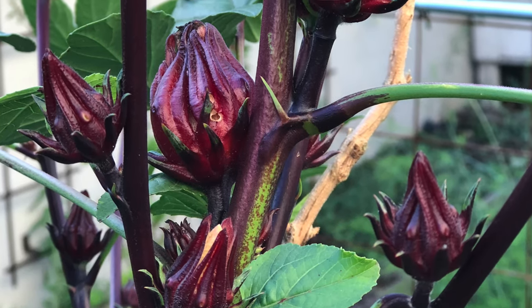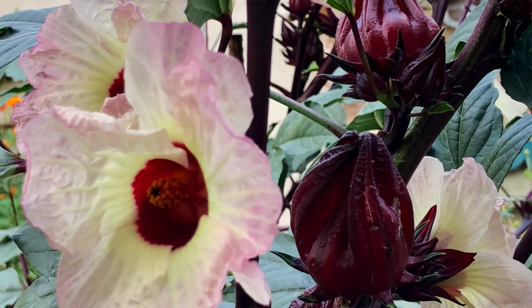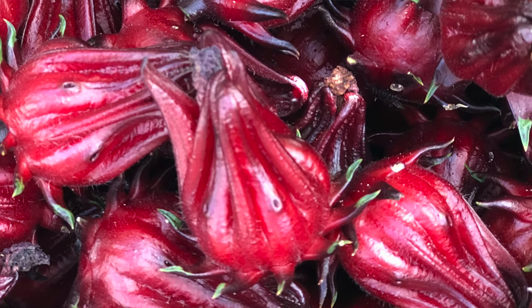In my search to find crops that love the heat, I found Roselle hibiscus. It grows plentifully in lots of other hot climates. Not only does Roselle love the heat, it is a beautiful plant with beautiful flowers — they are similar to okra — and best of all, its leaves are edible and the calyxes are delicious. So many different ways to use them.